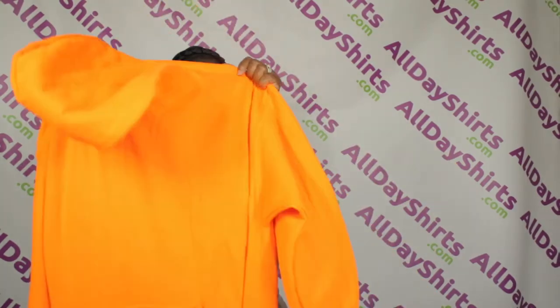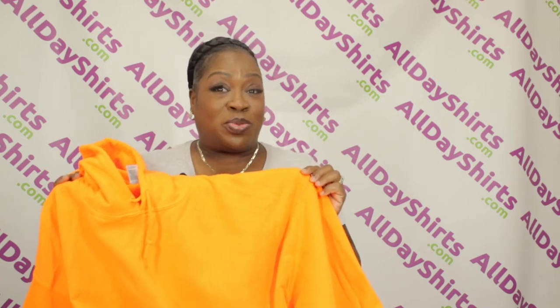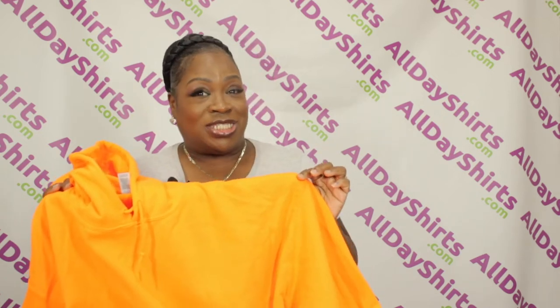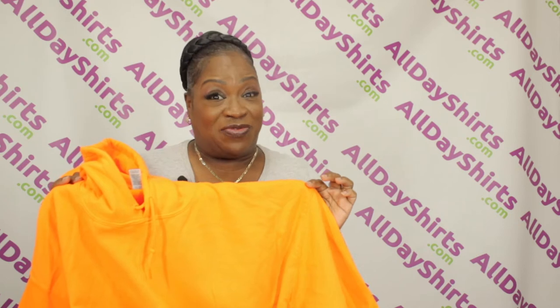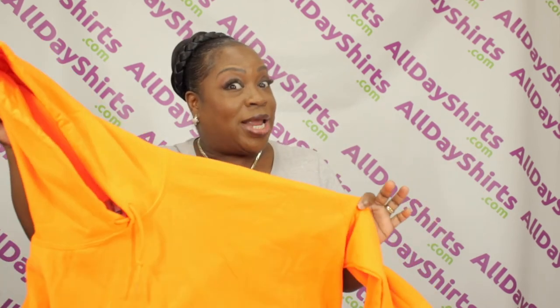Safety orange is very bright, as you can tell — like my future! The neon in the color is very bright, which makes it compliant with the American National Standard for High Visibility Safety apparel. You know how you're driving down the street and you see construction workers out there working and they have on bright colors — that's so they are kept safe.